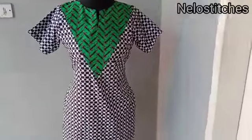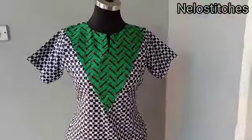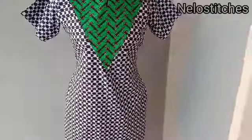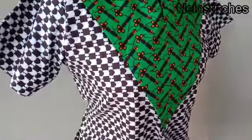Hey guys, welcome back to my channel. My name is Nelu and you are watching Nelu Stitches. Today we're going to learn how to cut and sew this beautiful shift dress I made with two yards of Ankara fabric. It has pockets on it, so if you're interested, please keep watching.